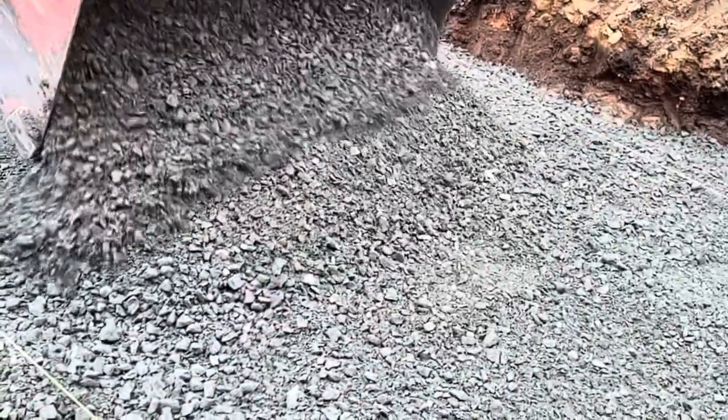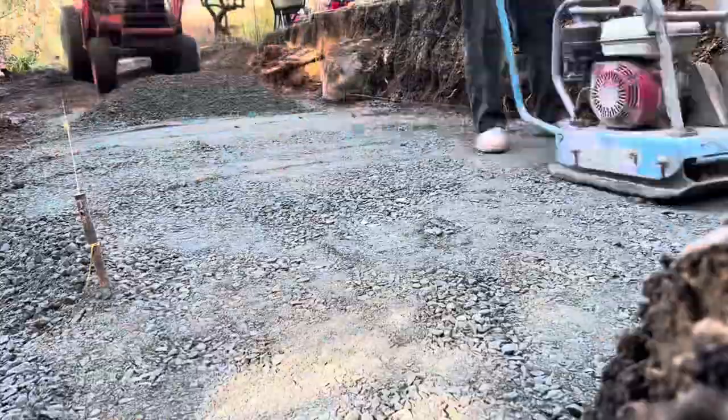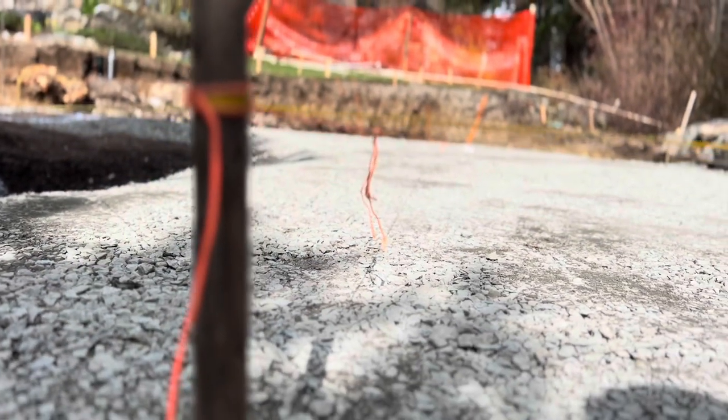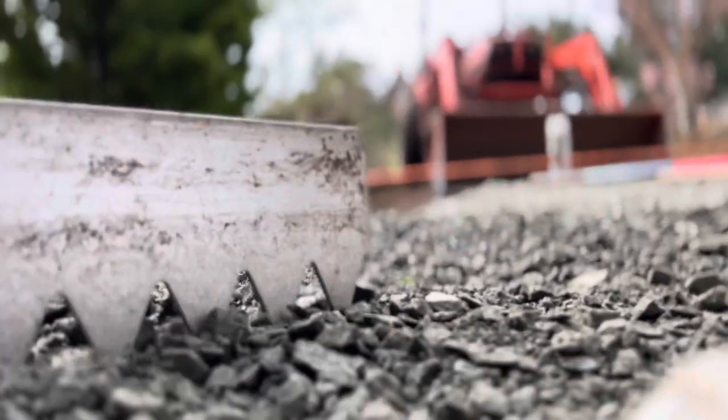First, we're going to use our string line techniques to set up a minimum one percent slope — I usually go closer to one and a half percent. Once we get down to our excavation height, we're going to set up those strings and make sure they're really precise.